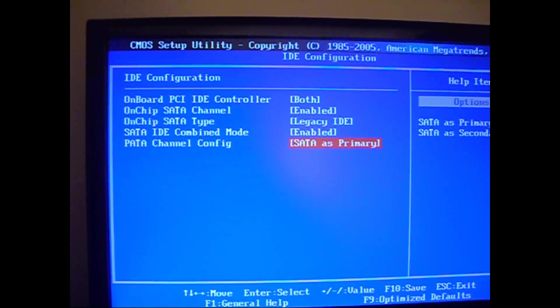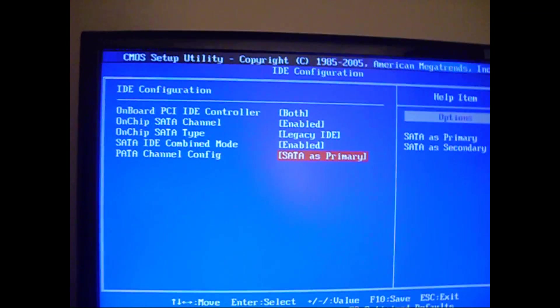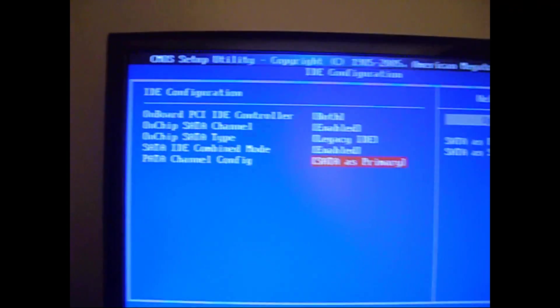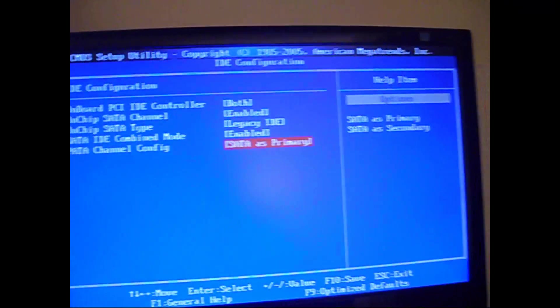Then you want to make sure you only have a CD drive and the hard drive you want to unlock plugged into the machine. The SATA will be the primary and your CD drive will be the secondary. So you save that, and then you put in the disk that you've burned, and you're going to boot from it.